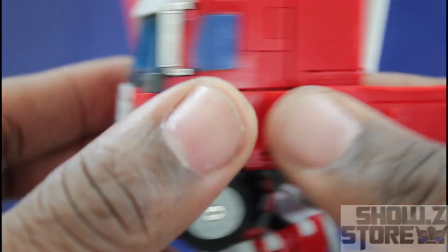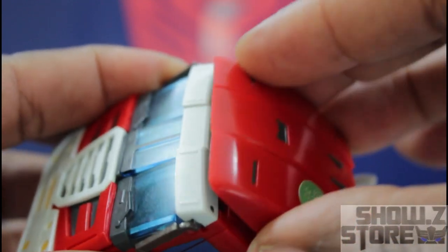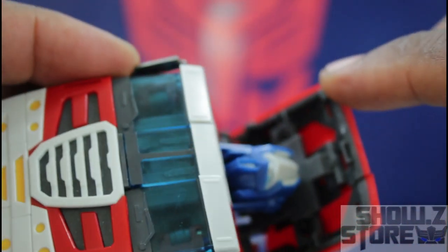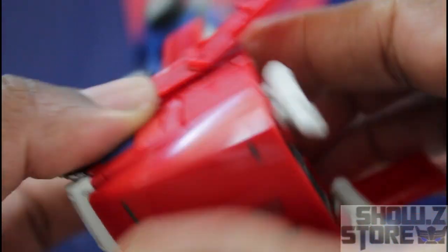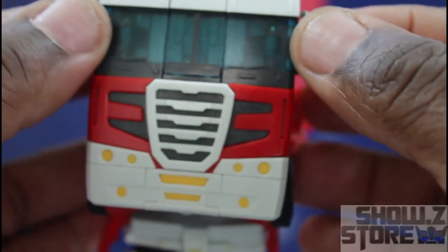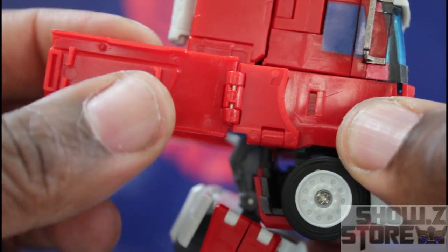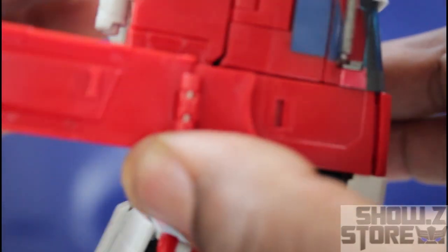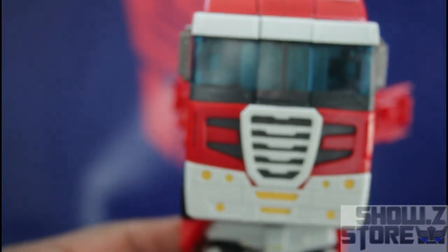Push it in from the bottom. Then take Prime's head, tilt it back and bring it down. These tabs here would tab into these spots, then just bring that down, slide it back, and pretty much tab into place. There we have the cab done. Go ahead and bring the mirrors back — this way we have the front of the cab done. This part will come later in the transformation.